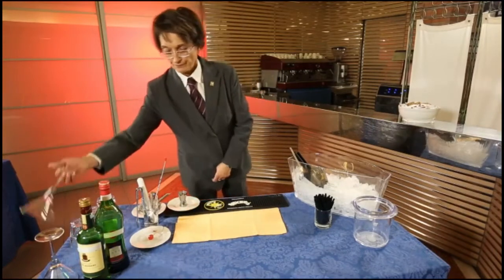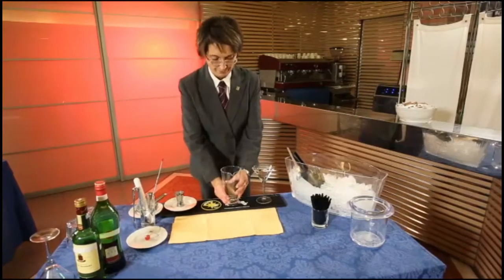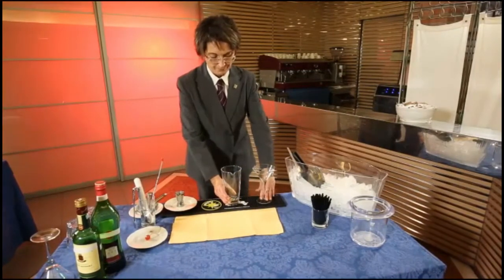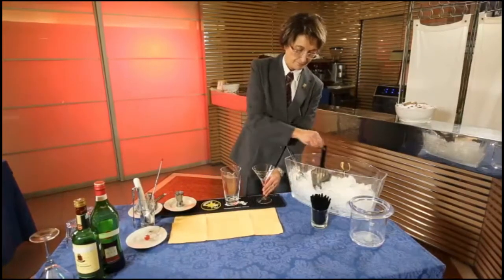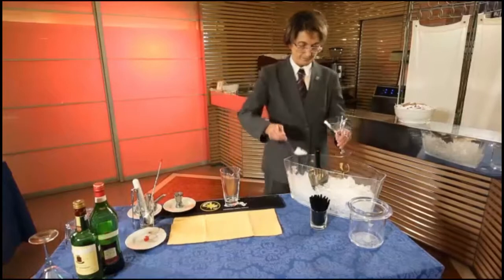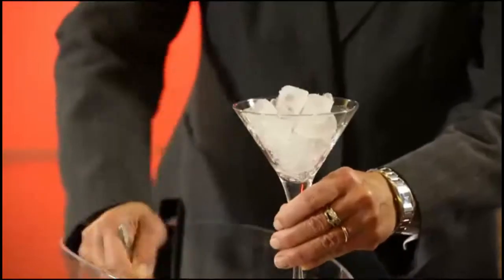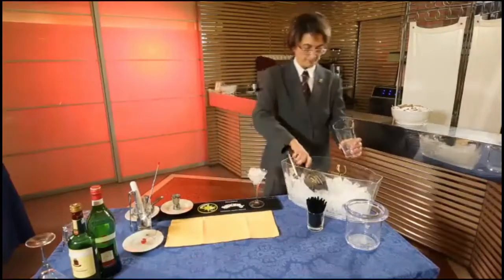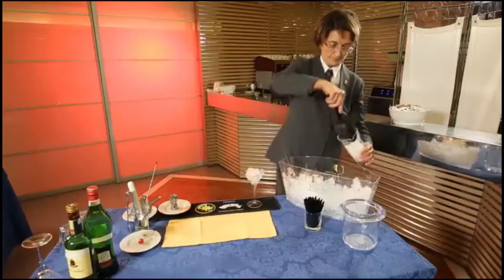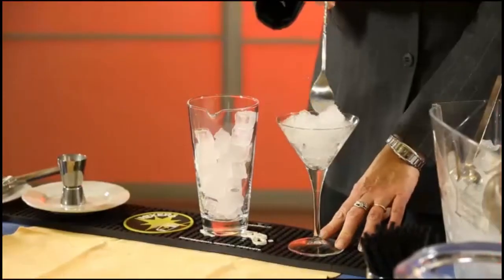Take the appropriate glass and a mixing glass and place them on the bar mat, with the cocktail glass to the left and the mixing glass to the right. Fill both glasses with ice and swirl the ice with the stirrer.